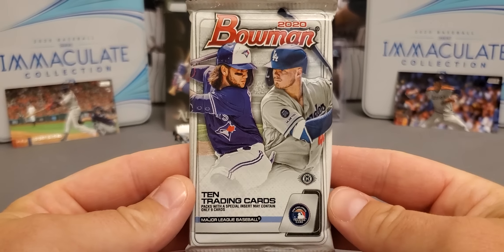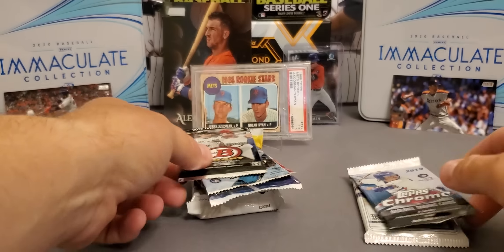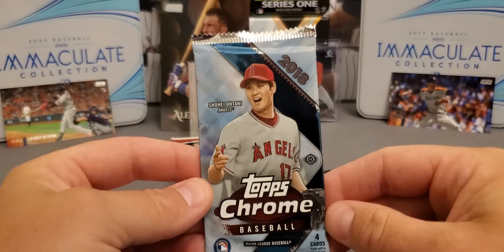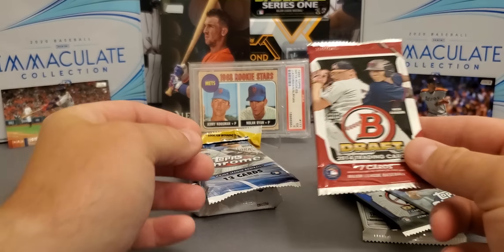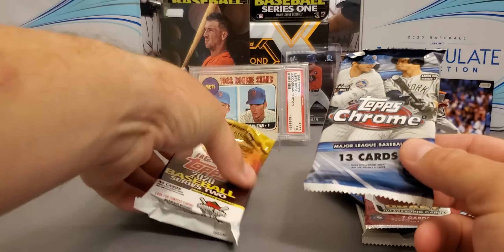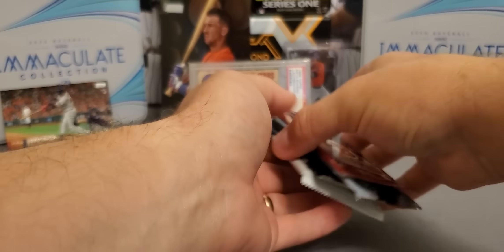All hobby packs. We got a 2020 Bowman hobby, a nice 2019 Topps Chrome, some Bowman Draft from 2015, another very, very nice 2018 Chrome, Bowman Draft from 2014, and there's the big one — the Topps Chrome Jumbo and the 2020 Series 2 Jumbo. So let's get started, see what we can find.